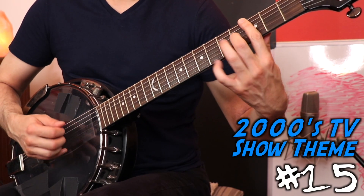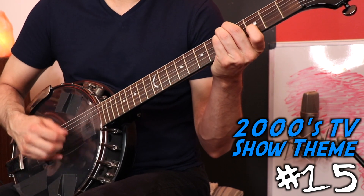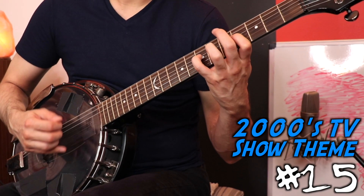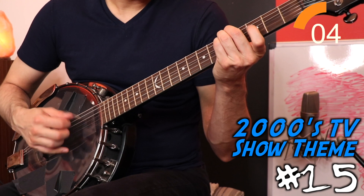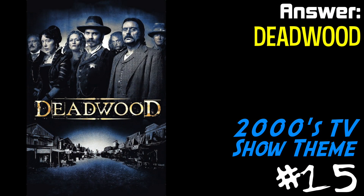We're back to the banjo guitar. Let's give this one a try. That last one wasn't pretty, but how'd you guys do?